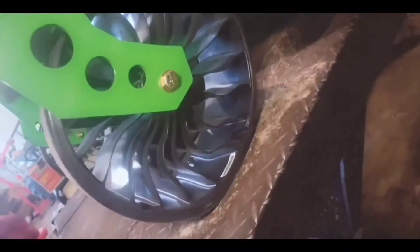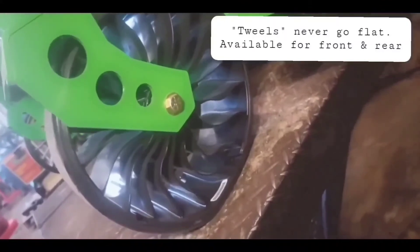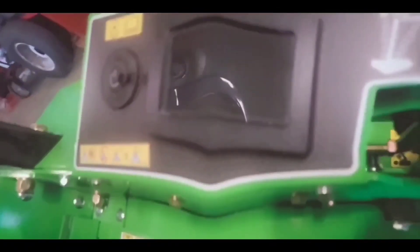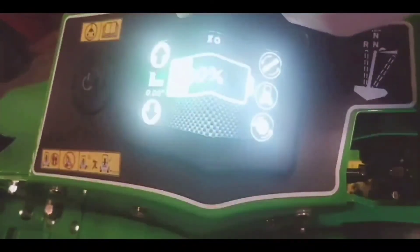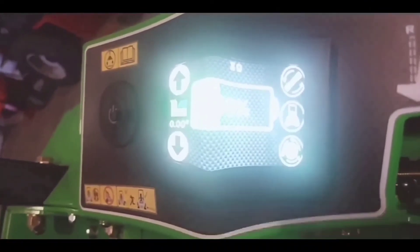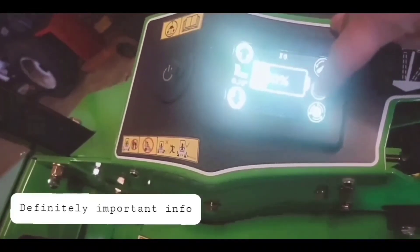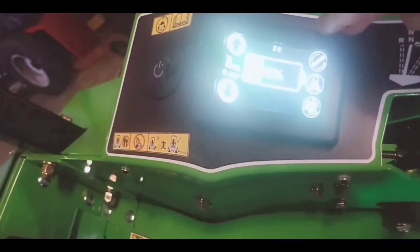He points out the unusual holey front tires on the machine. Then he raves about his favorite feature — the touchscreen — noting you can watch Netflix on it, keep up with the baseball game, and it also tells you less important stuff like cutting height and machine information.